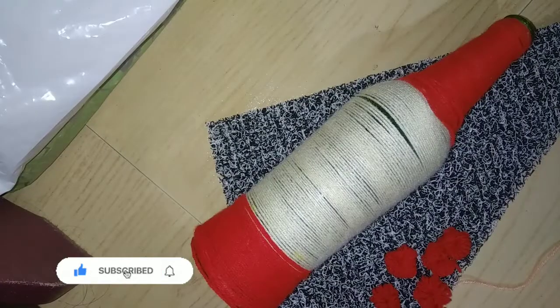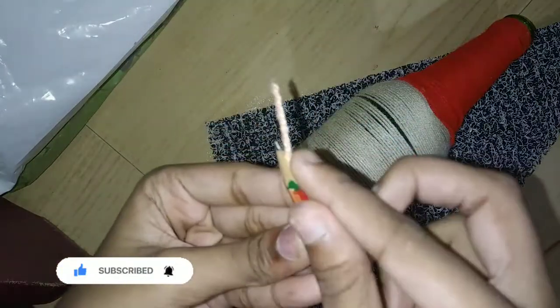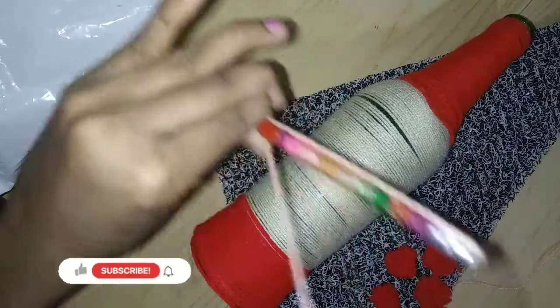Now I will start with my pen. I have to put it on the back of the pen. I will put it down and drop the pen as well.